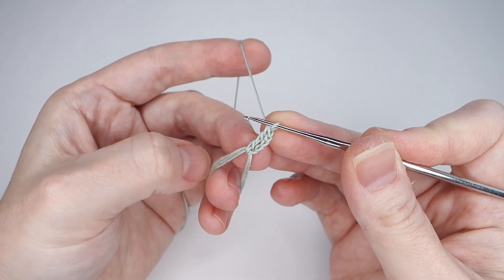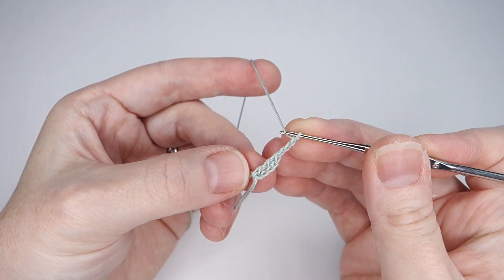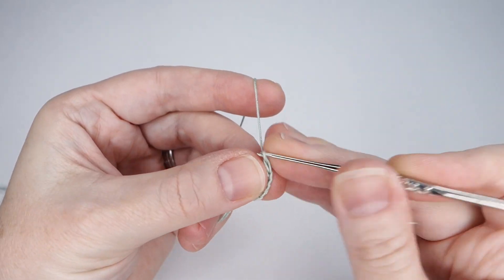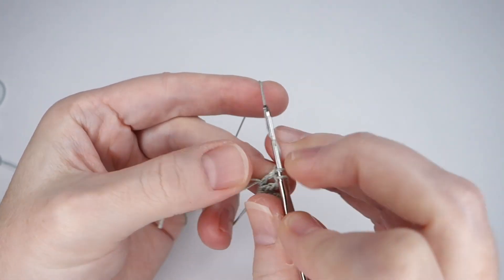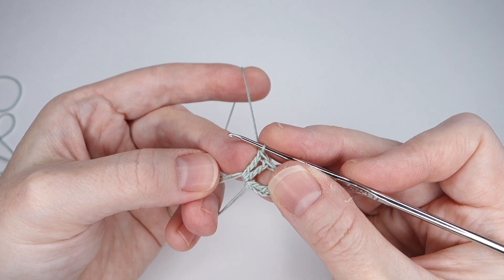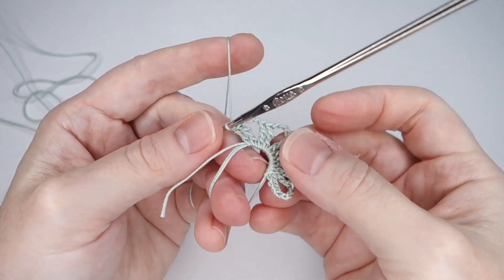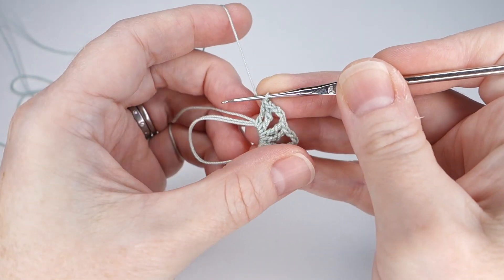Now we will begin the repeat. Chain 3 — 1, 2, 3 — then make two more treble crochets into the ring. Repeat this four more times. You should end up with six treble crochet pairs, each with a three-chain space between them. Check that you have the correct number of treble crochet pairs from the repeats.